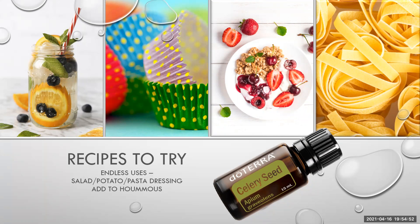So I'm going to have a look at these recipes for you. We can use our essential oils in cooking, baking, drinks and such.